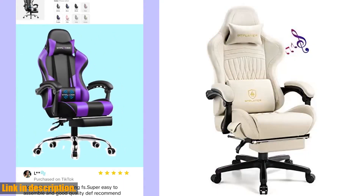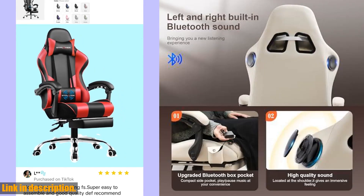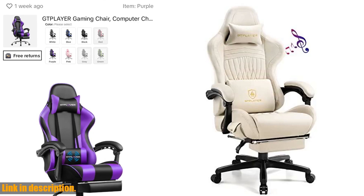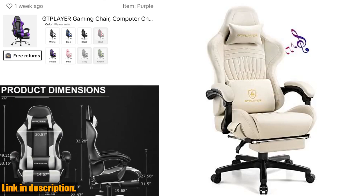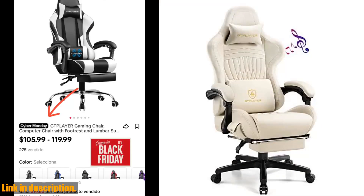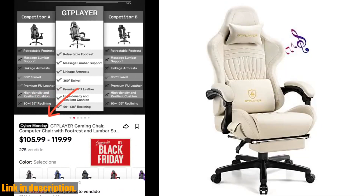The Gplayer Gaming Chair comes with dual Bluetooth 5.1 speakers, delivering remarkable and richly detailed stereo sound with solid bass and clear treble. Connect it to your smartphone, tablet, or other Bluetooth-enabled devices, and enjoy a cinema-like sound experience right from your gaming chair.